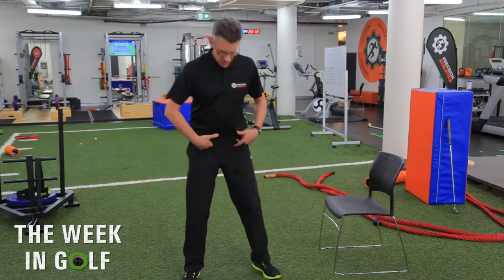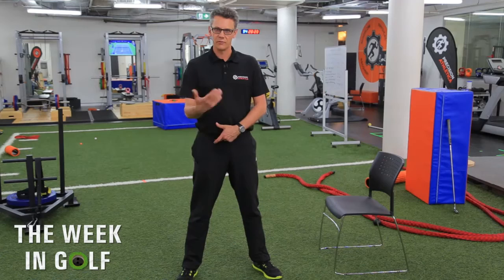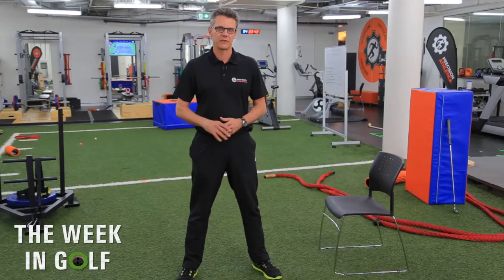Our hip joints are a big rotation center in our body, and if they're not moving well, when we try and get in our stance and rotate in our golf swing, you can't rotate properly through your hips, and that often causes lots of sliding and poor movement patterns in our hips and in our golf game.